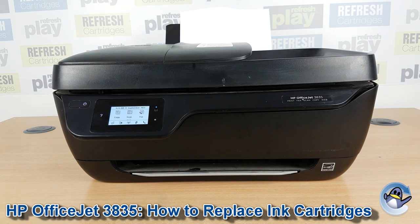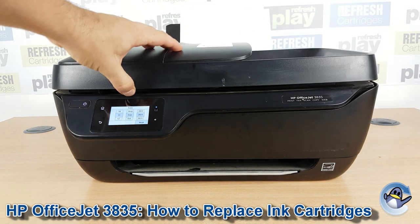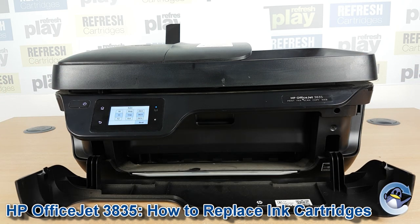With the printer on and ready to print, we don't need to go below the scan bed like you would on some printers. We're going to pull down the little fascia on the front — there's a clip on both sides, press in and you can lower it down.